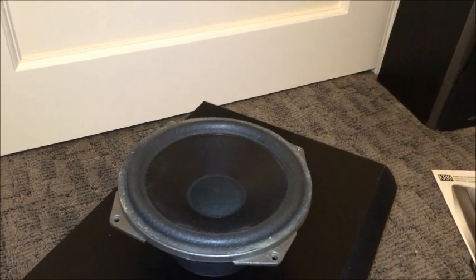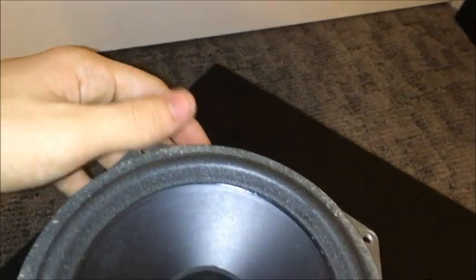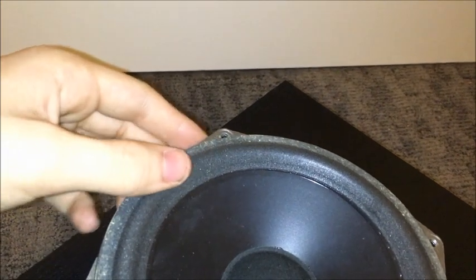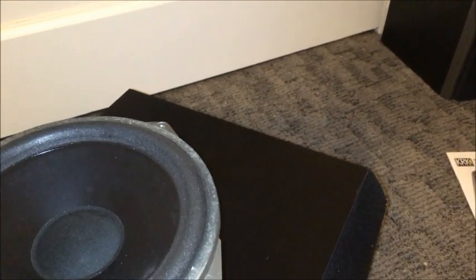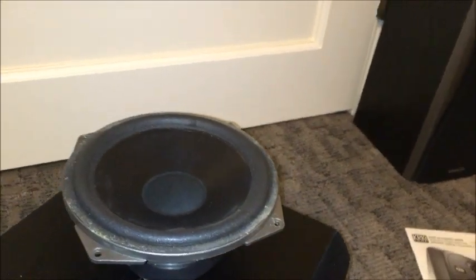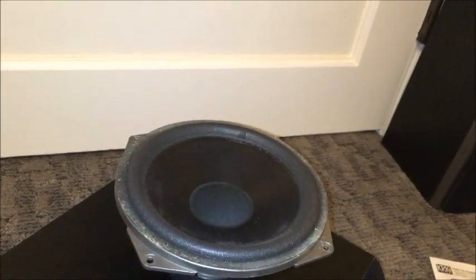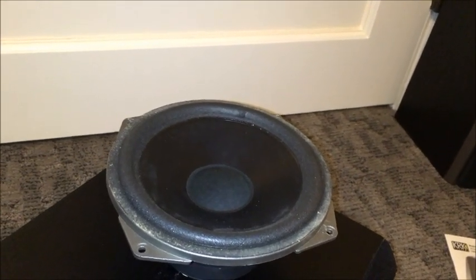It looks like we've got a 6.5 inch woofer — it's a good quality one. What we've got going on here is almost nothing visible at first, but this foam surround is only barely hanging on. As you can see, it's almost starting to tear — it's only hanging on by a little bit, and there's a small tear right there. This speaker is still going to sound quite good. When that foam surround tears, you never know — it's just deterioration that happens with time.